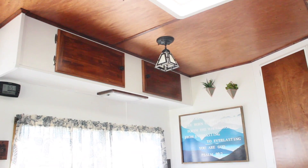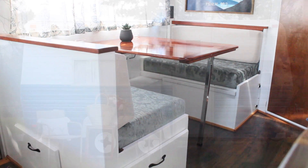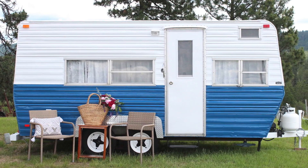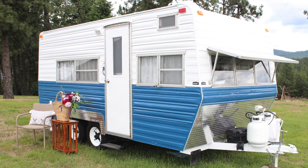Thanks so much for watching our camper remodel. Please let us know, what's your favorite feature about this remodel? We'd love to hear in the comments below. Don't forget to subscribe and click on the bell to get notified about new videos. So long, friends!